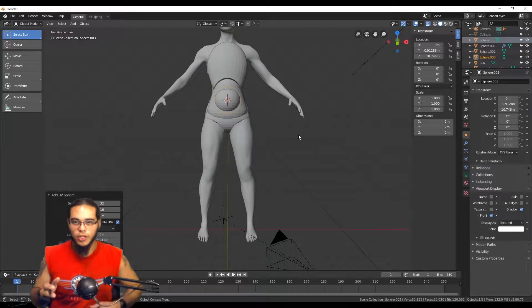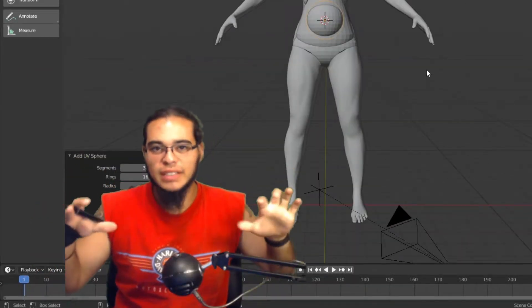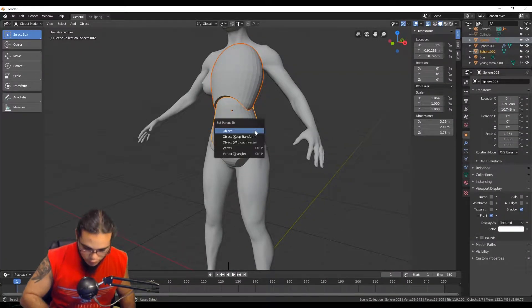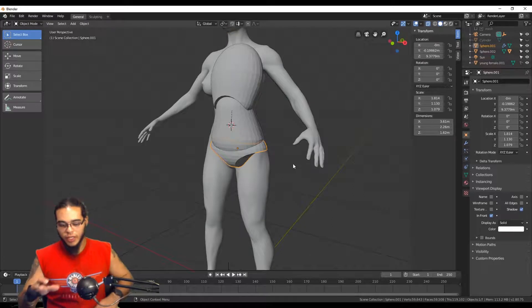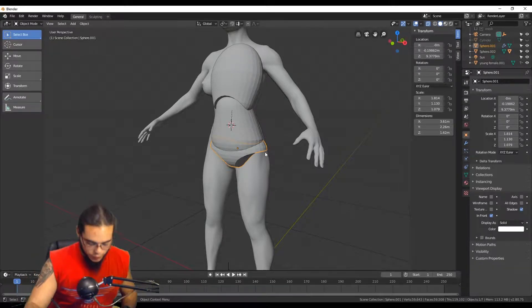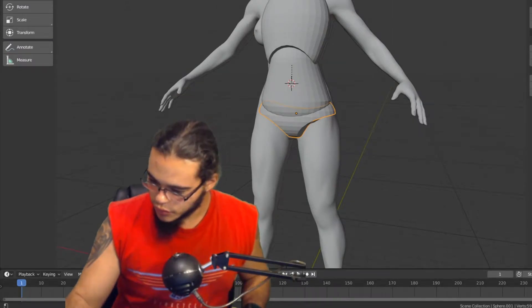You can kind of get the idea of what I'm trying to go for. I'm effectively making a 3D mannequin that I can put 3D digital clay on — essentially a poseable form. After I'm done, I'm gonna have all these parts parented to one another, like how you would do in rigging, where you have the hierarchy from the hip up or down depending on where the bones are laid out.